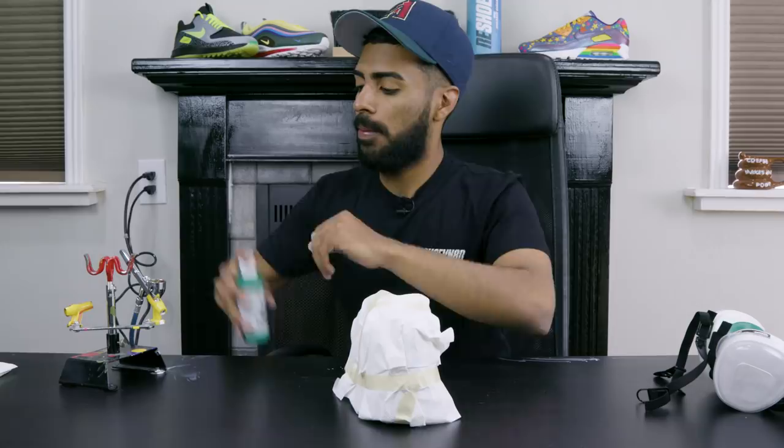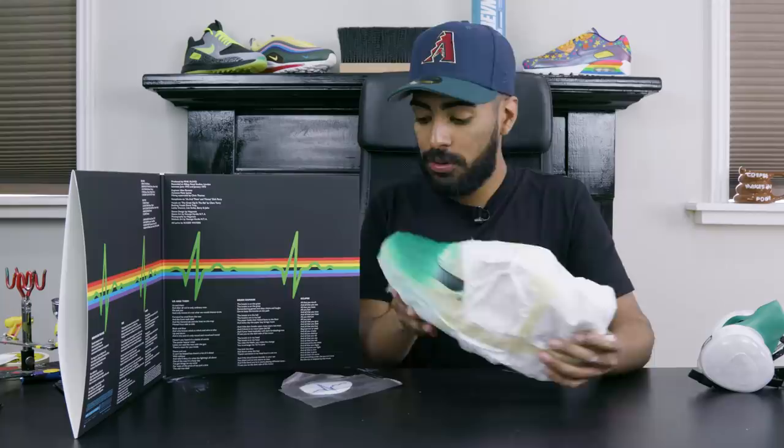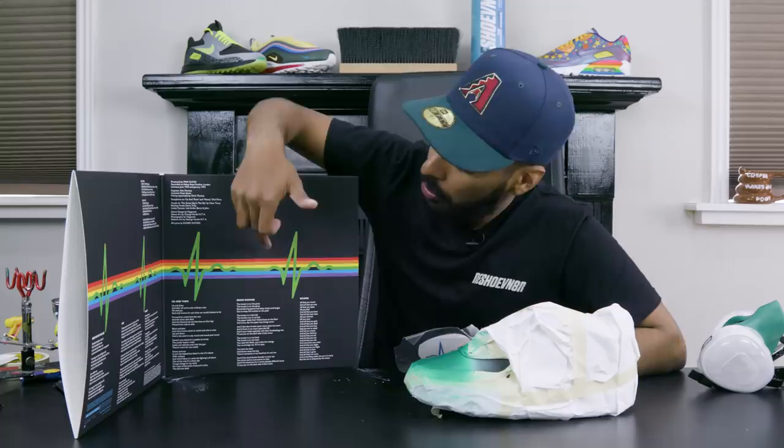The first stencil is the waveform that's on the inside of the album. We'll lay it down, then lay down another white base coat, and then start laying down the rest of the colors.